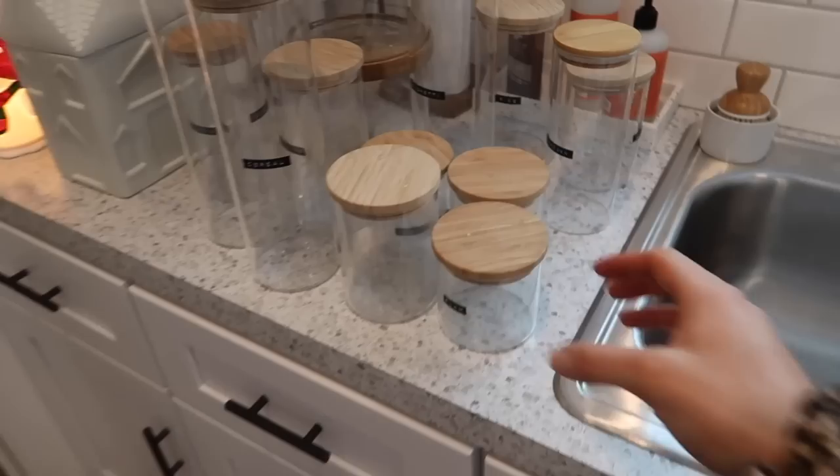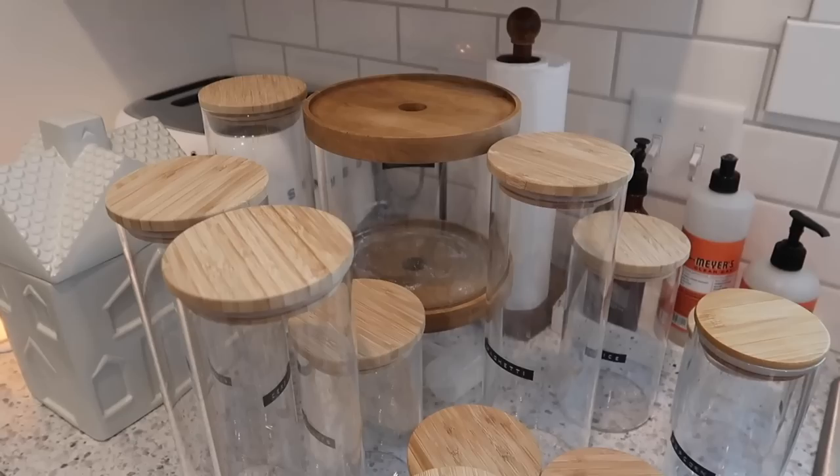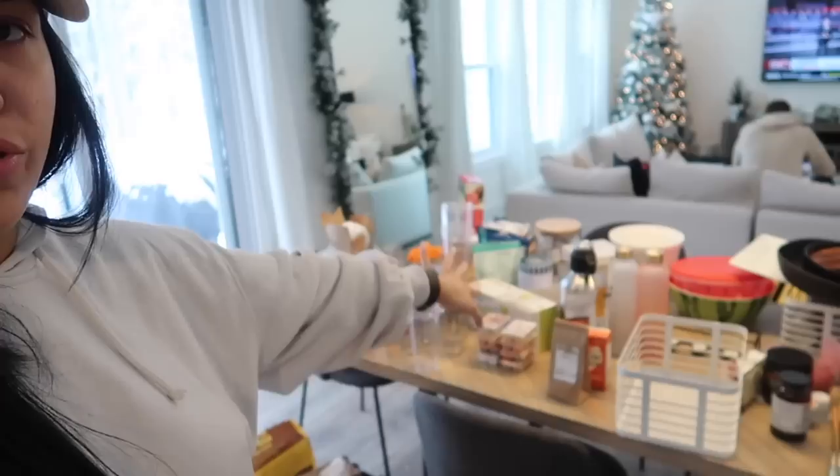If you want to see the initial pantry organization, I'll link that video down below where I organized my pantry and got all these systems in place — that one would be helpful. If you want links to all my canisters, here's all of them. I'm going to wash all of them too. They're all from Amazon and Target and they're linked in my Amazon storefront and in that initial pantry organization video. I think where I'm going to start is going through this table and getting the canisters organized.